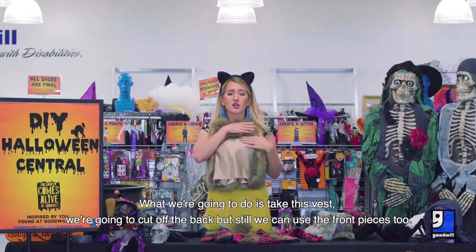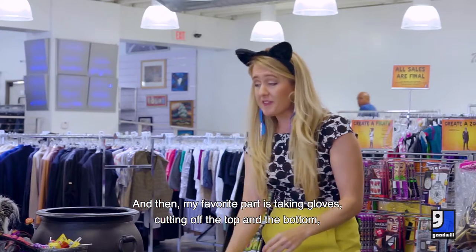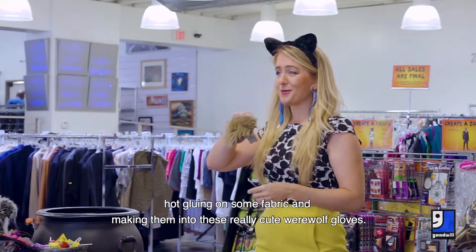What we're going to do is take this vest — we're going to cut off the back, but we can still use the front pieces too. And then my favorite part is taking gloves, cutting off the top and the bottom, hot gluing on some fabric, and making them into these really cute werewolf gloves.